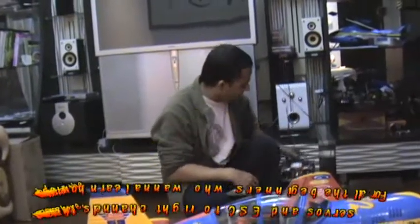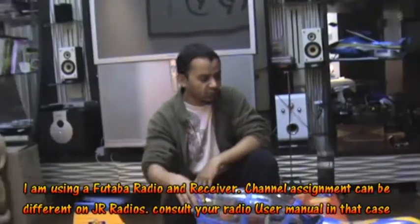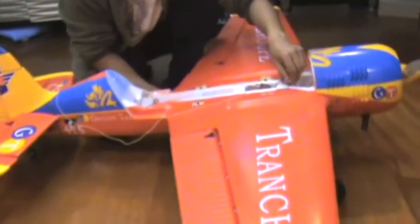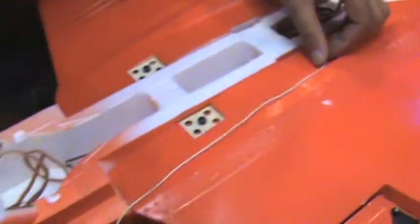The Yak 54 is finally ready. Let me show you how I connected the servos, ailerons, and all the channels to the receiver. I have put the receiver neatly inside. I'm thinking to mount the antenna cable from outside and run it all the way back — we will do that tomorrow.